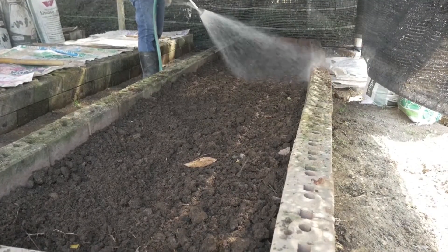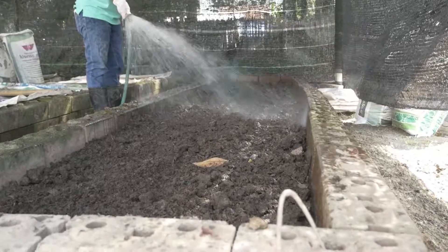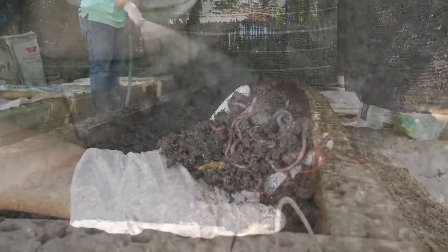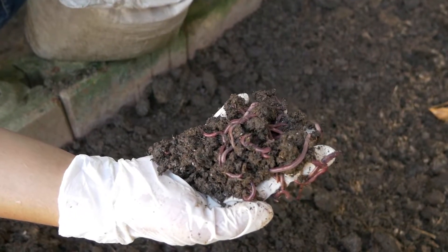Water the bed and keep it moist but not too wet. Check regularly. Add one kilogram of earthworms — African night crawlers — in each bed.